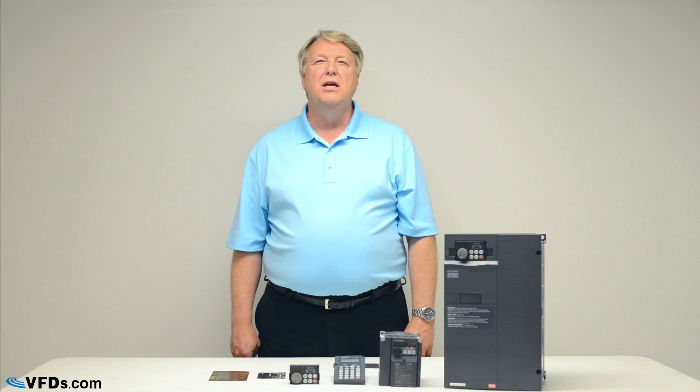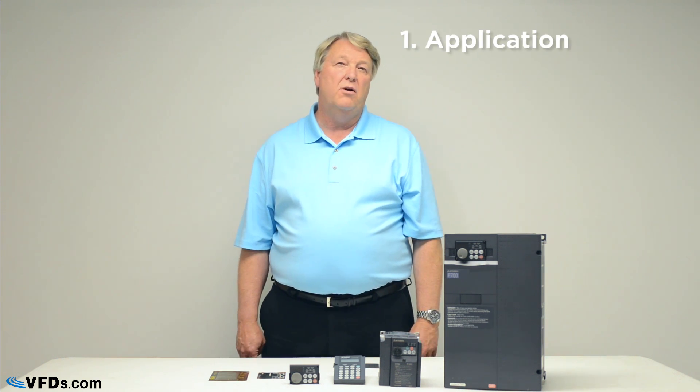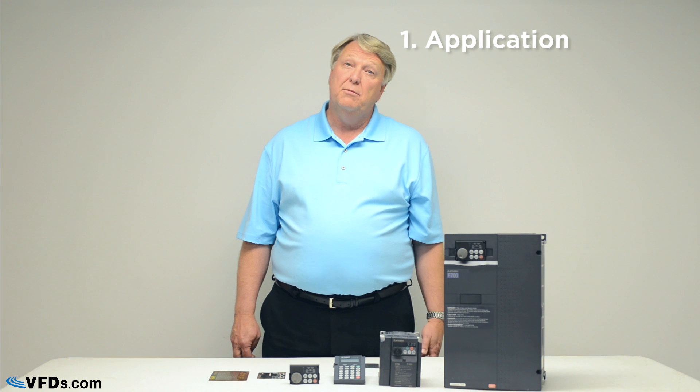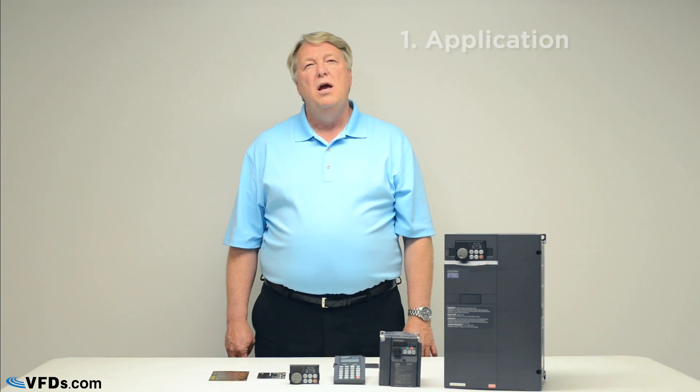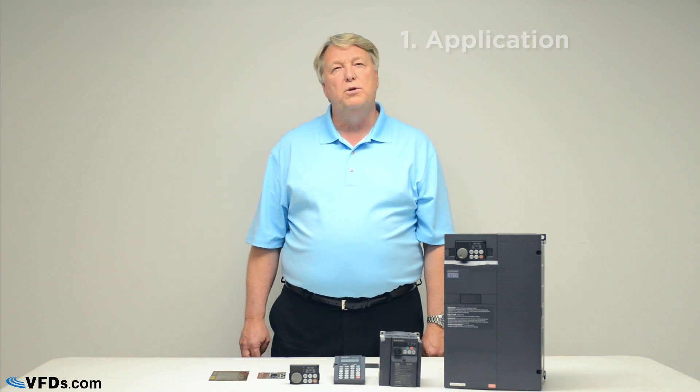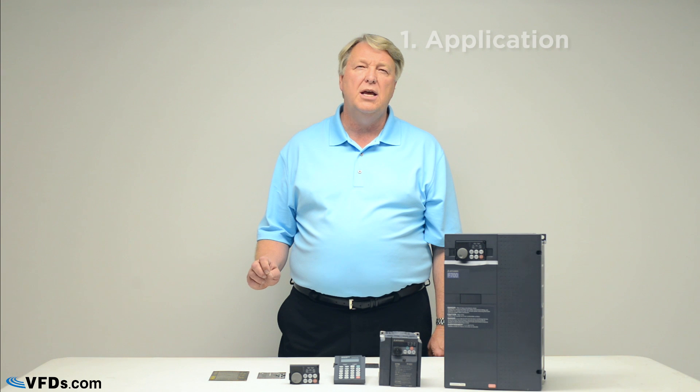The first thing you want to look at is what you're trying to do — we call that the application. Is it a conveyor, a pump, a compressor, a machine tool? You're going to have to understand that application. If you talk to a knowledgeable sales associate at VFDs.com, they're going to want to know as much as they can about that application.